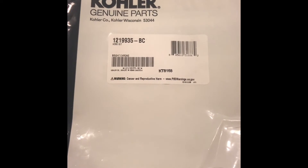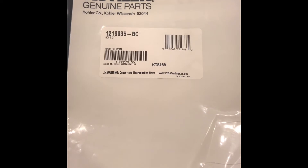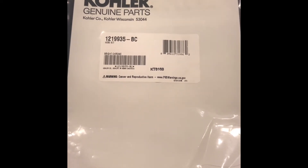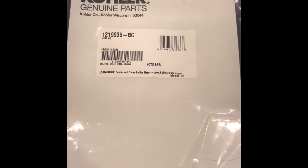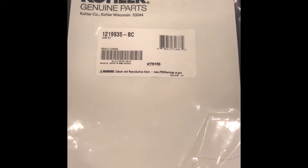Here is the part I have for the sink hose replacement. The instructions say it takes 10 minutes to replace this hose. In actuality, it took me an hour and a half.